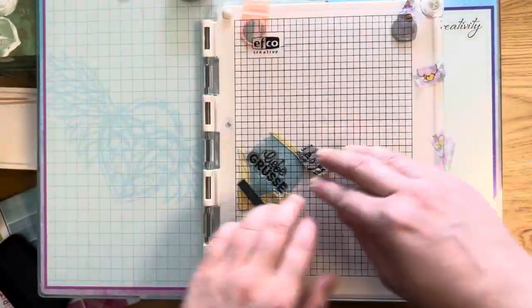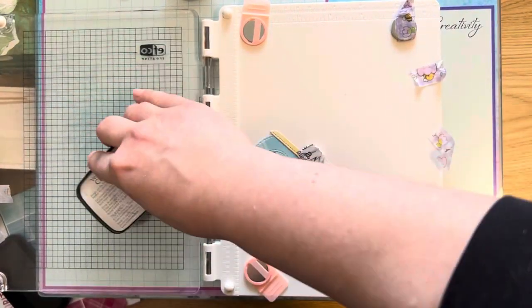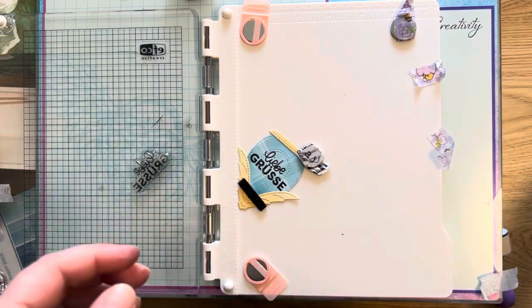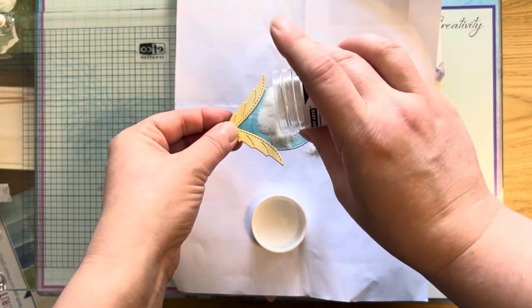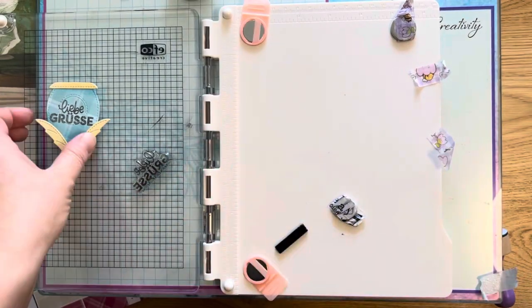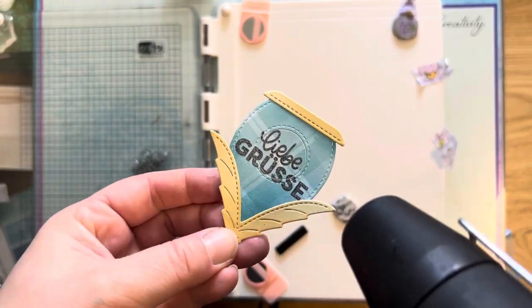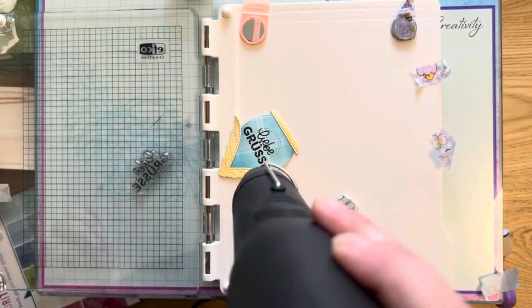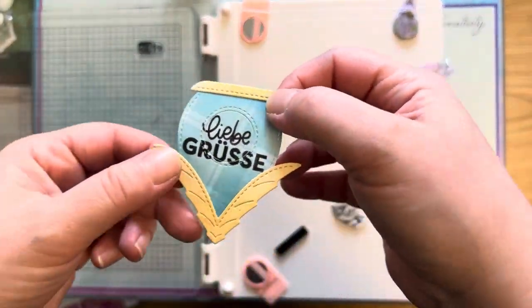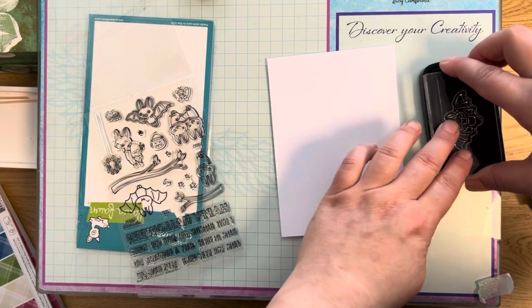Liebe Grüße is German — it's how you end a letter; 'Liebe' means 'with love' or 'lovely', and 'Grüße' means greetings. I stamp it several times using a new stamping tool, using normal ink rather than sticky ink so I stamp it many times to get it very wet. Then I use WOW embossing powder — the transparent clear gloss — and it sticks on it. Before stamping I used the anti-static powder tool. I used the heat gun to set the embossing powder, and I was a bit worried about melting the powder onto the stamping tool, but that didn't happen.